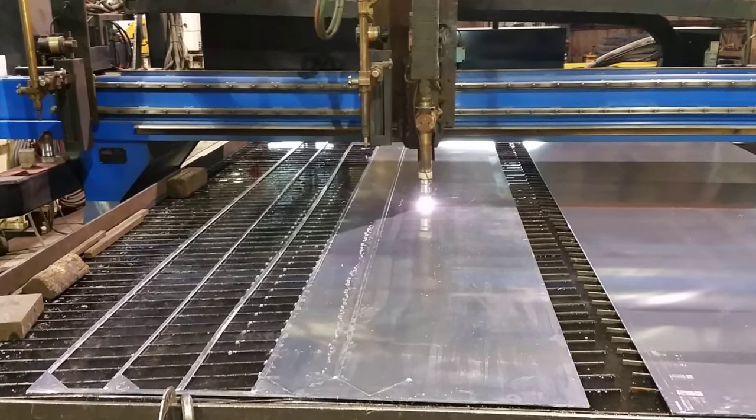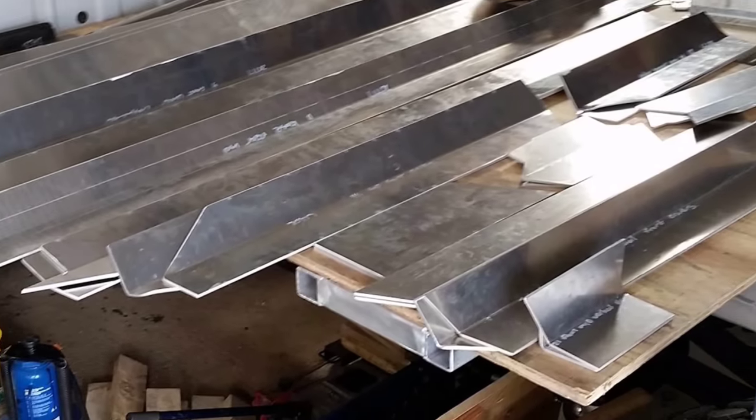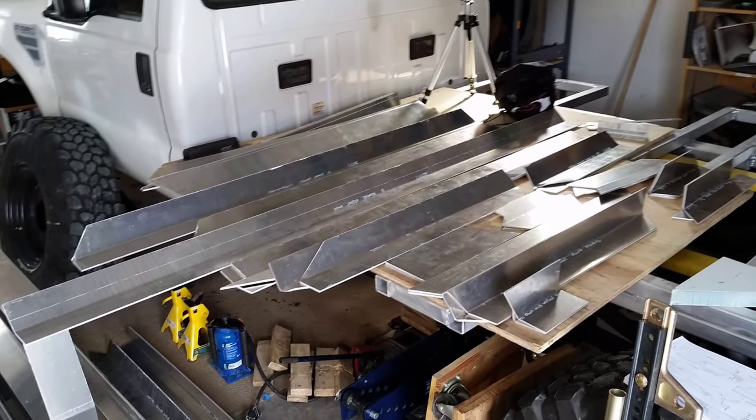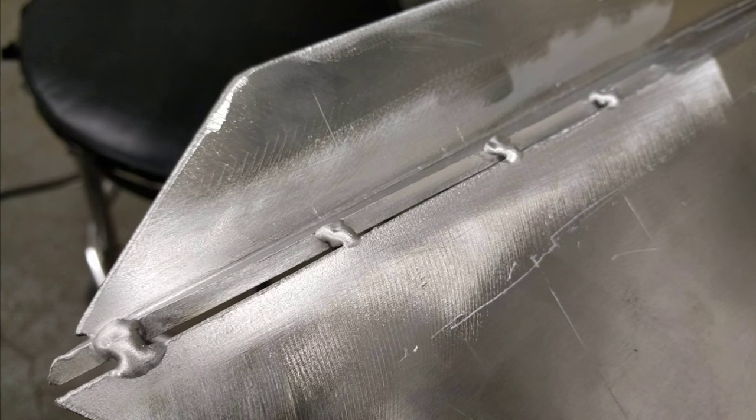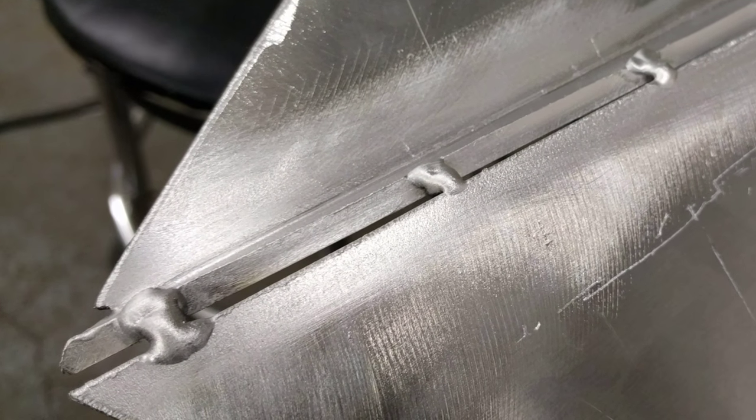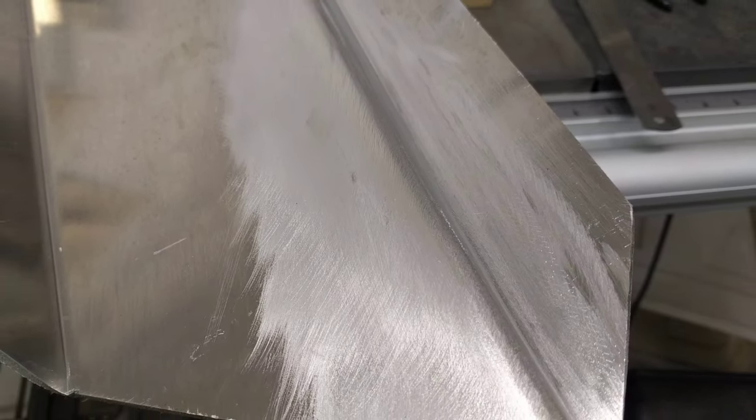Here's some clips of the plasma cutter cutting our aluminum from 3/16 inch sheet, showing it all broke to shape. After I got it, I started practicing some TIG welding on some of the slots that needed to be sealed up.